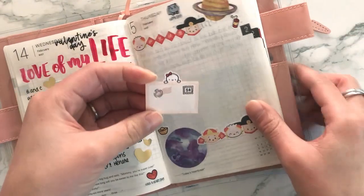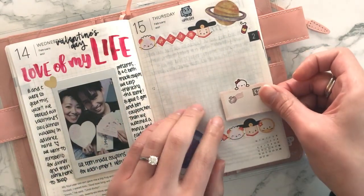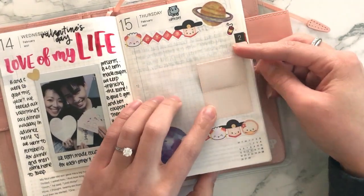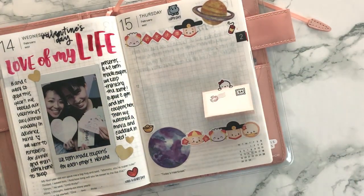You can stick this into any planner that you have. For me, I have this planner — I can stick it on over here. Once you've stuck this on, the munchkin head is also sticky, so it will go on like that, and then you can open and close it. And that's it!